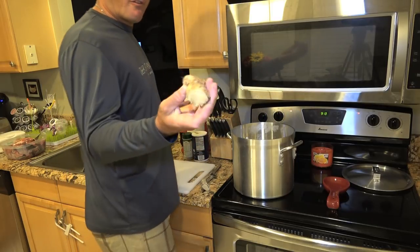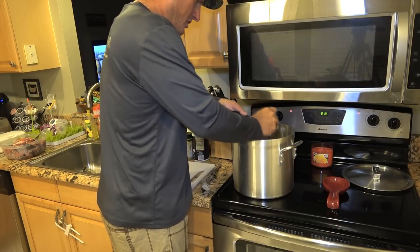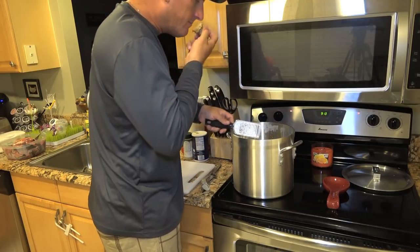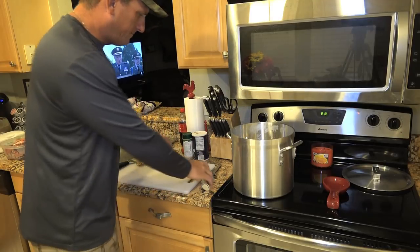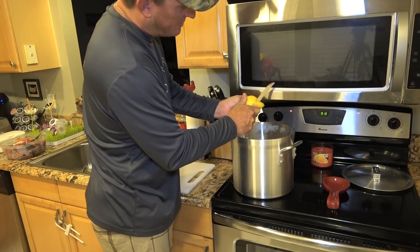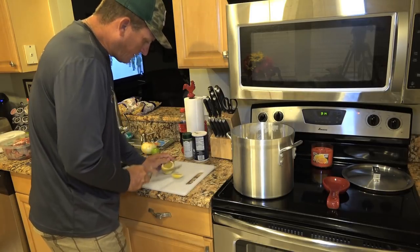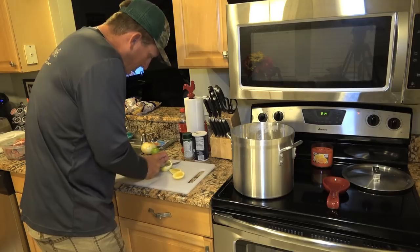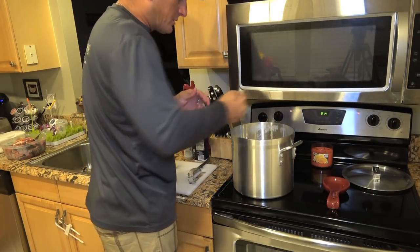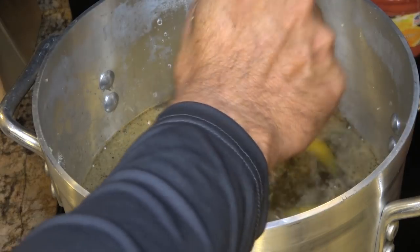I'll also take some fresh ginger — just shred it right in there. Ginger is so nice, smells so good. Then take some lemon and I'll just cut big pieces of zest, put it in there just like that. Put some lemon juice in there. This already smells good and it's not even boiling yet. I'll get it a little spicy — some lime juice.